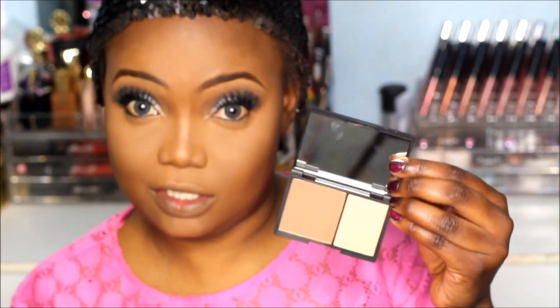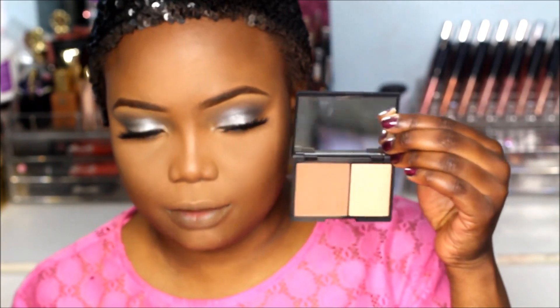Because I used a cream contour, I'm going to set it with a powder contour. This is the Sleek Contour Kit in medium.